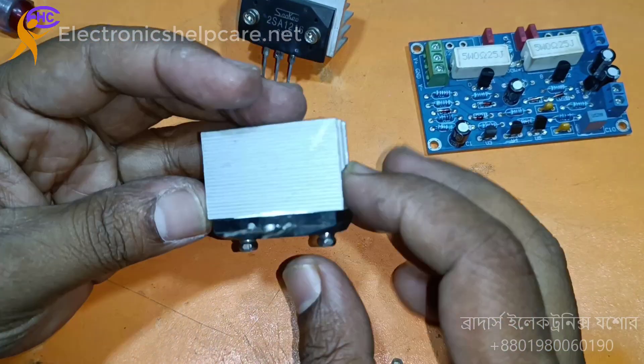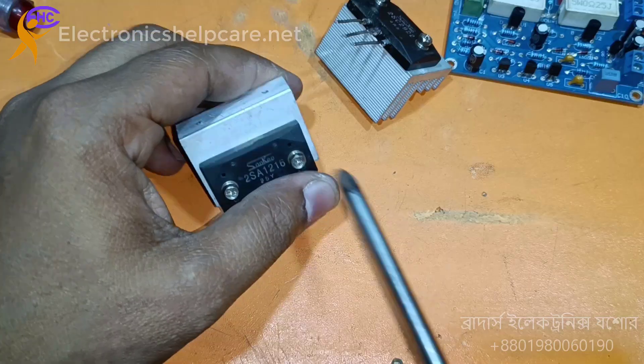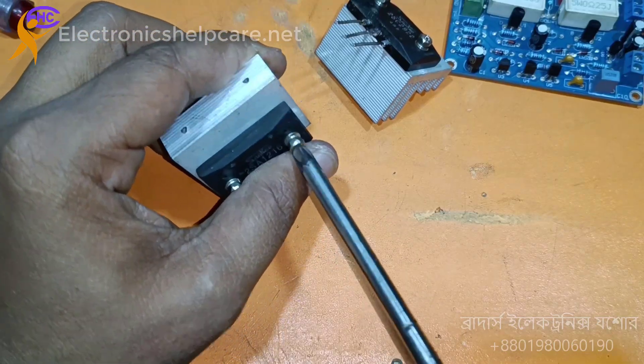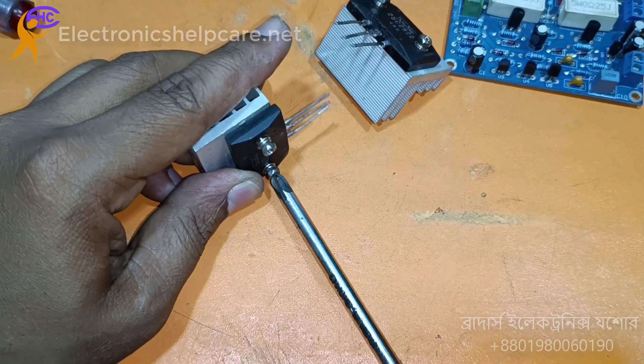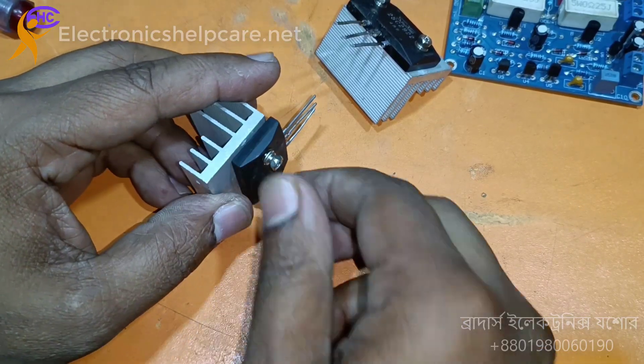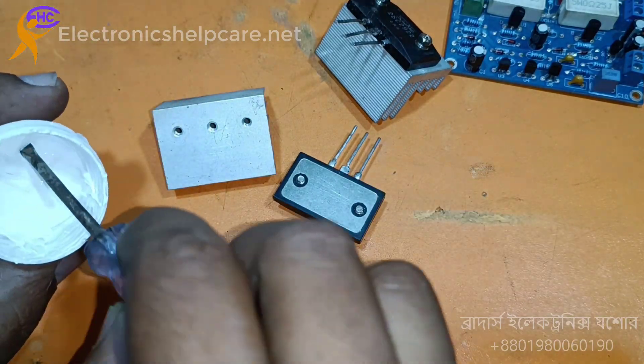This circuit diagram is linked in the comment box if you want it. I need to go to the comment box and visit the site, then use thermal paste here.